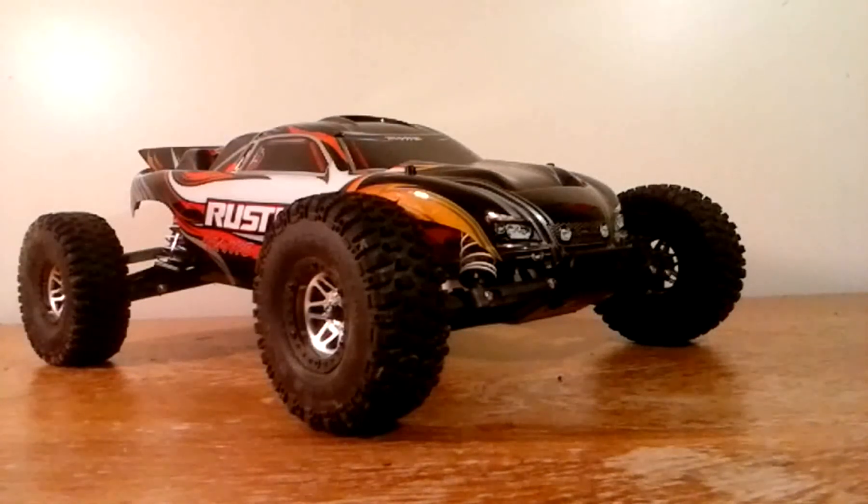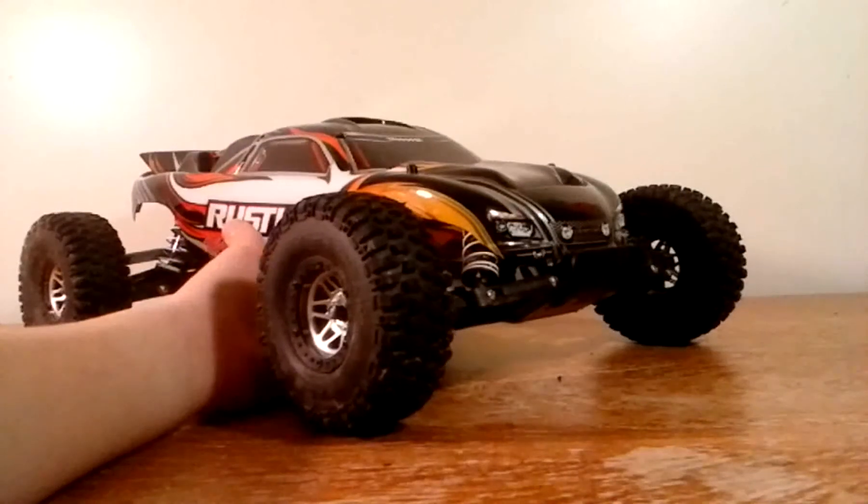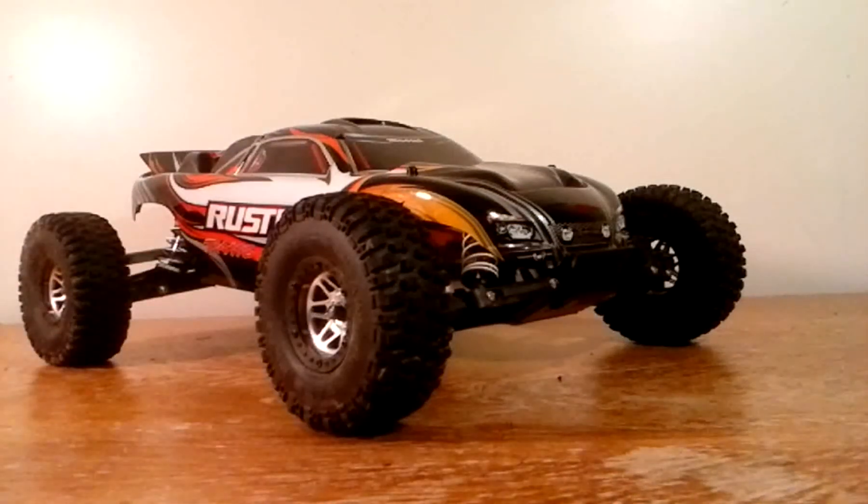This Rustler sells for around $175 to $190, depending on your store. Now, I like this suspension, but you see like the springs — they don't really keep it up.